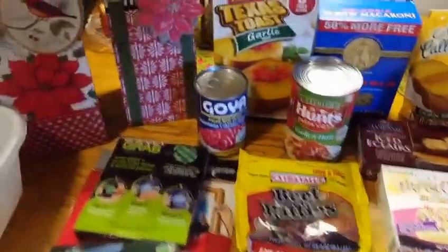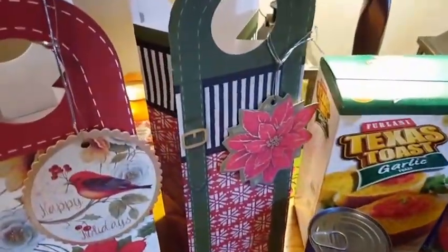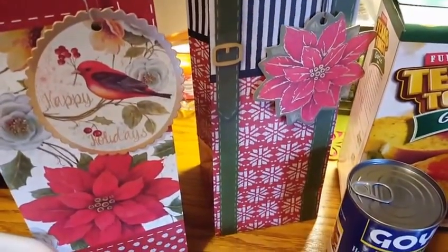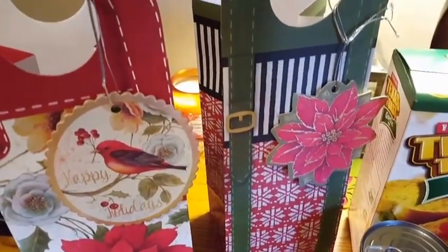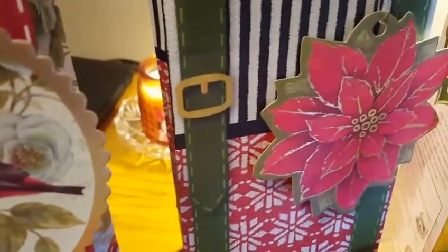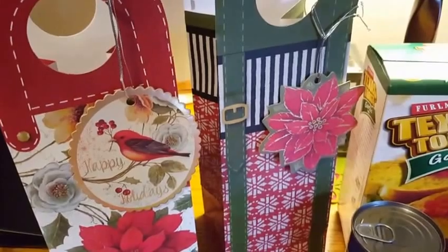I wanted to purchase these two beautiful bags to do another video for gifting with some of my stockpiles, some of my beauty items. I just think these are absolutely gorgeous gift bags — I really love them so much. I grabbed two of them. There were, I think, three designs in total.